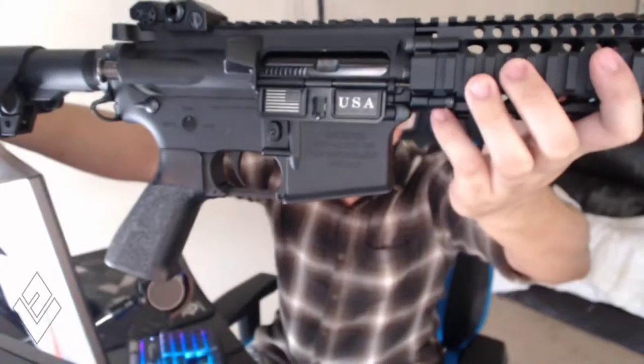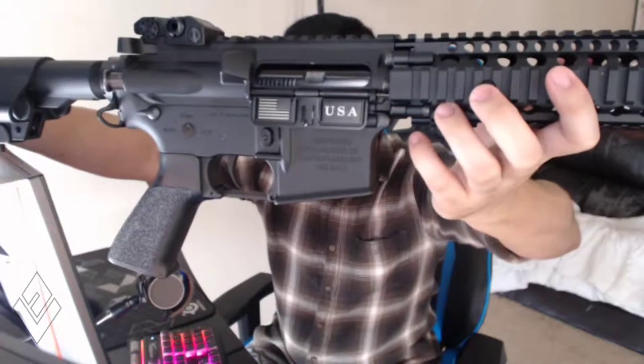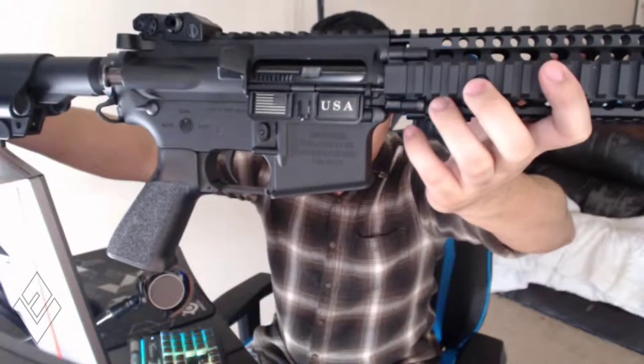The gun comes with one magazine. I got it from Airsoft GI, which was offering two additional high-cap magazines as a special. This gun is really solidly built. They've made some corrections since earlier reviews — they removed the 556 designation and replaced it with USA, and changed the direction of the U.S. flag so it's facing the appropriate direction.